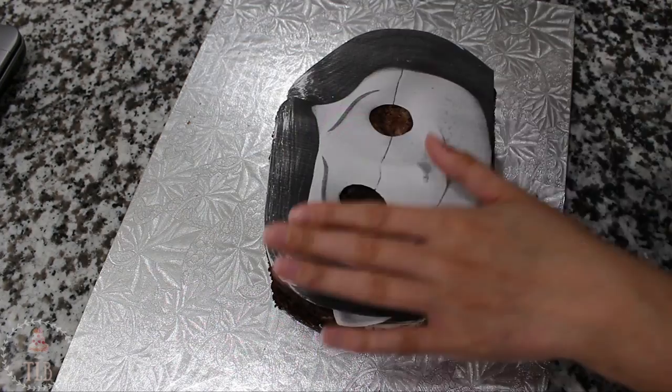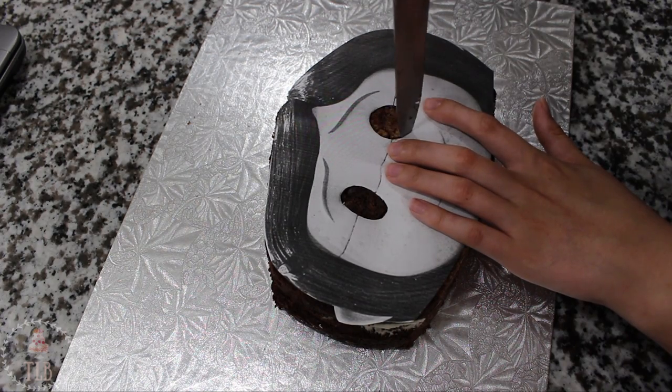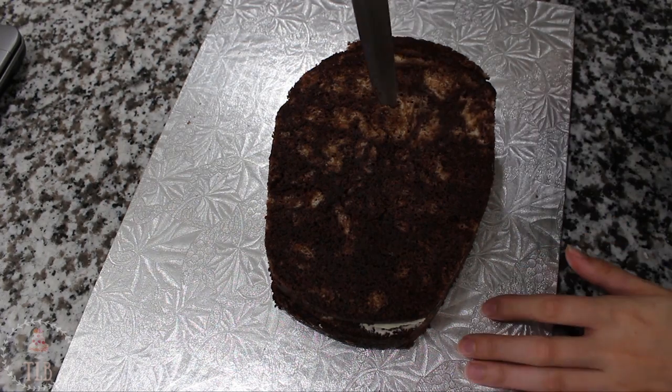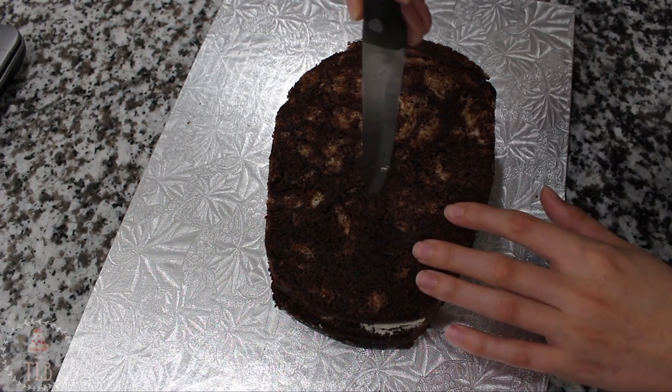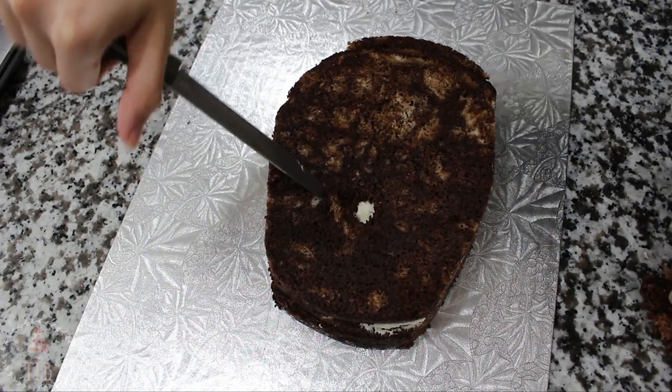I had a little more template than cake on one side so I just used some of my scraps to even that out. I cut the eyes out of my template — and if you've seen the movie you know that fits right into the theme — and using my template I'm just going around and creating a little divot where the eyes are going to go.